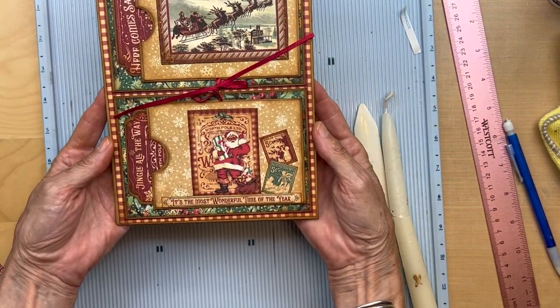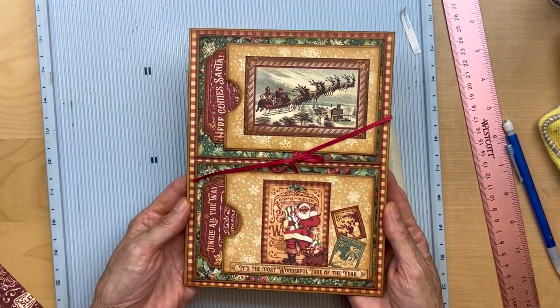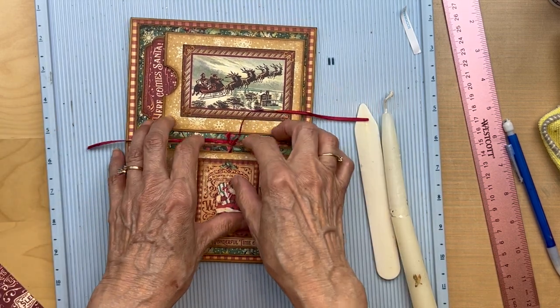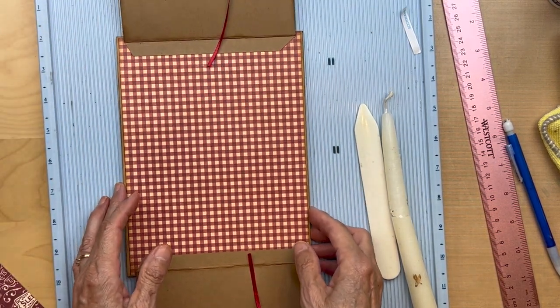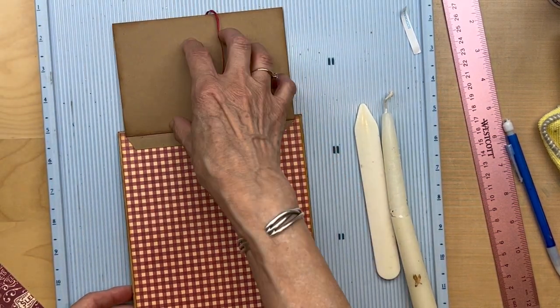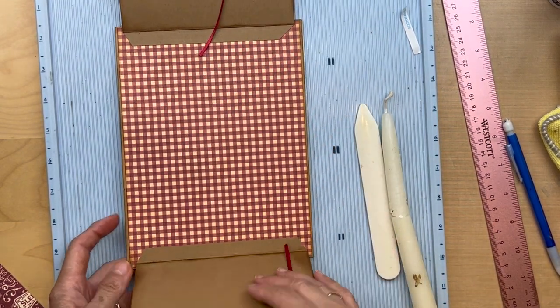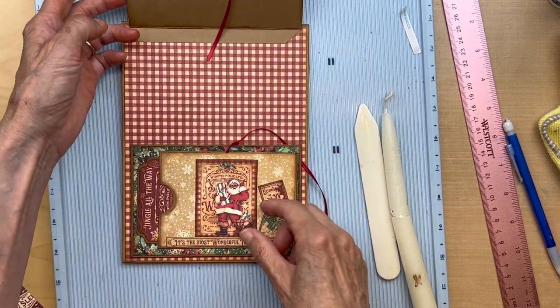I think that looks very pretty — very pretty and vintage. When we open this up, we still haven't worked on the inside. So that's what we're going to do next — cover these flaps and figure out what to do on them.